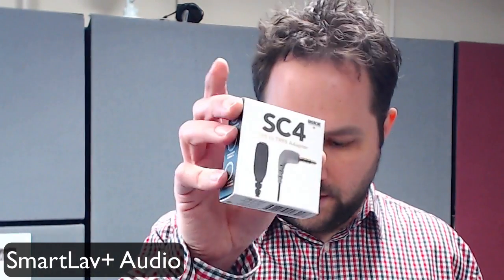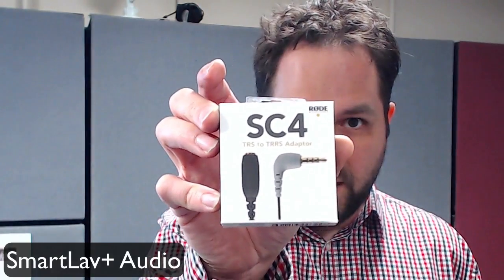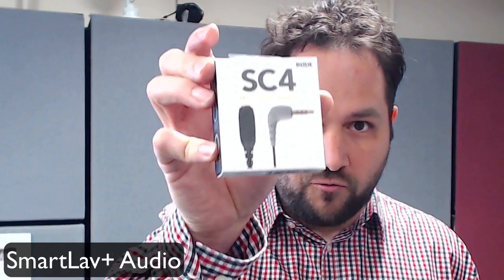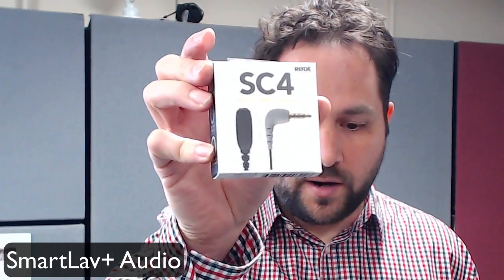£40.99 on Amazon versus the ATR 3350 which is £25 on Amazon. But if you want to put it into an iPhone, you do need to get a connector for it which is about £10. The connector we're using is the Rode SC4 — it's a tip ring sleeve to tip ring ring sleeve, which is what puts it into an iPhone.